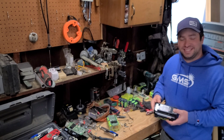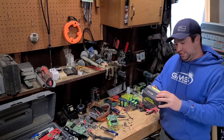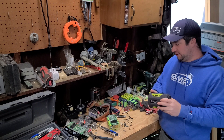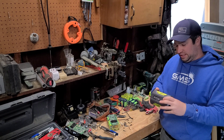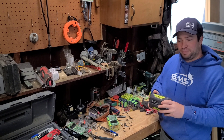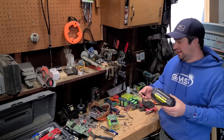So these are some Ryobi 40 volt packs that I got off of Battery Hookup. They've got 20 18650s in them and I'm gonna be trying to pull them apart and see what I can do with them. Welcome to my garage and we'll see how this goes.